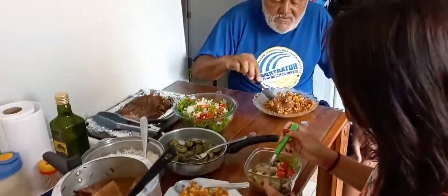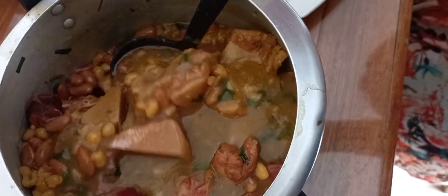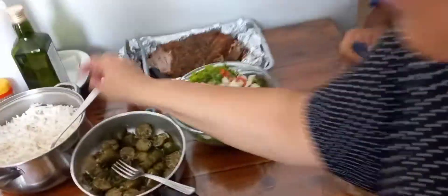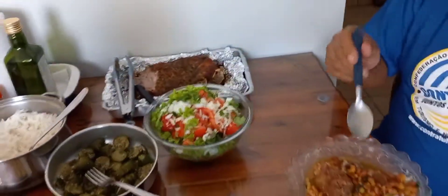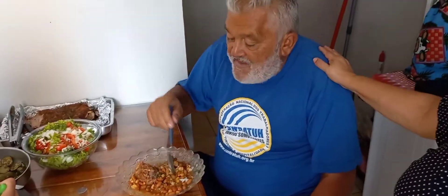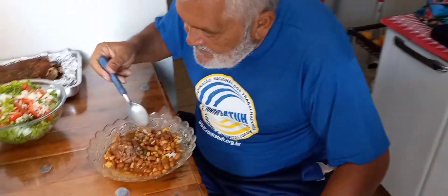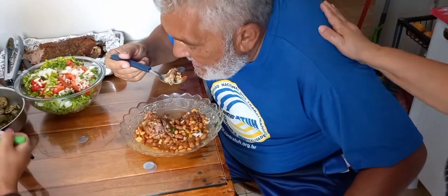Here, people are already eating! This is our munguzá. This is our lunch: the arroz, the verdure, the salada, the munguzá — and Celso Sebastião is very happy with his munguzá. The meat is here too.